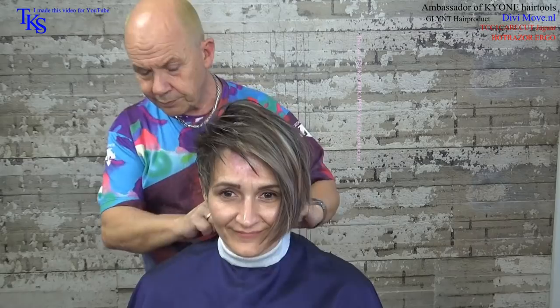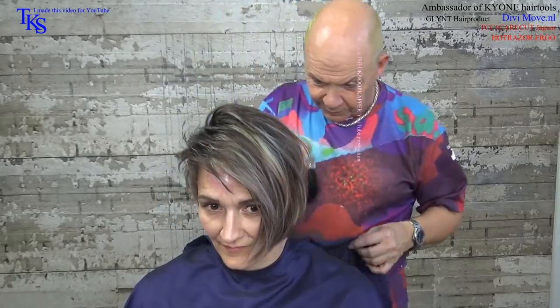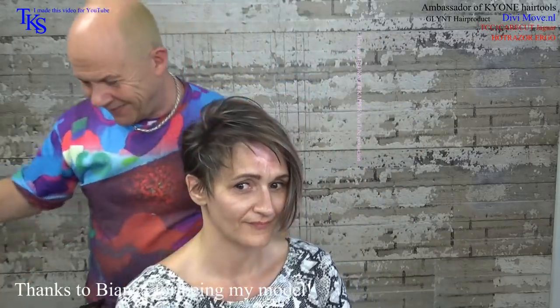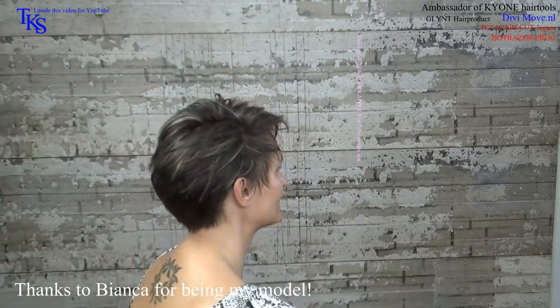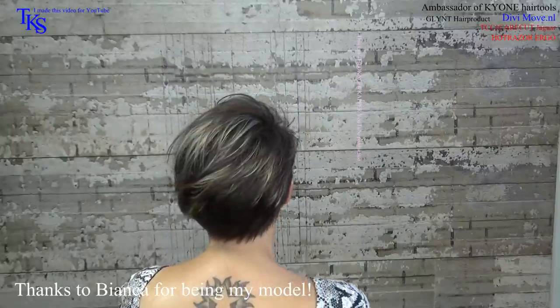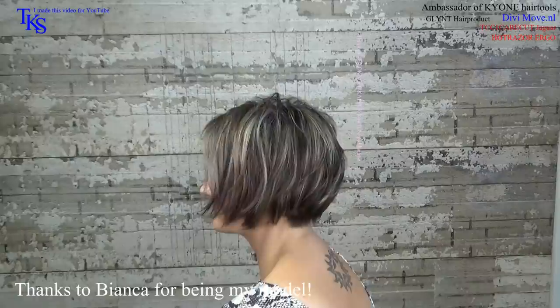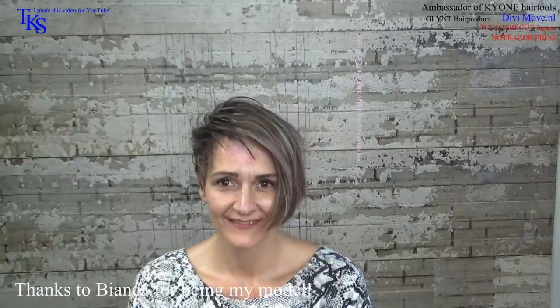I thank you for watching. I thank Bianca for being my model. I hope to see you on the next video. She will turn so you see the end result. Bye-bye. Thank you very much.